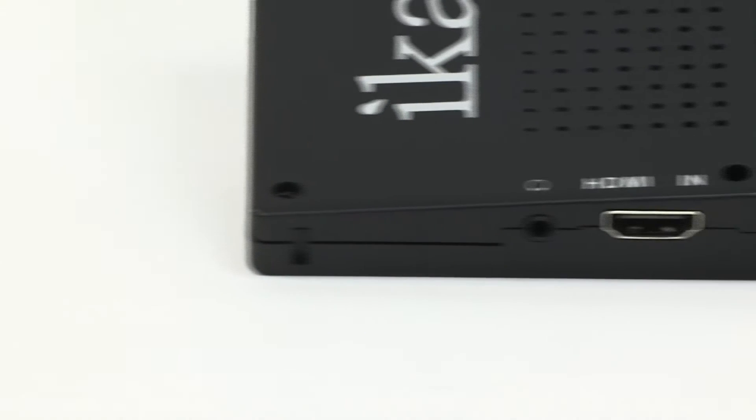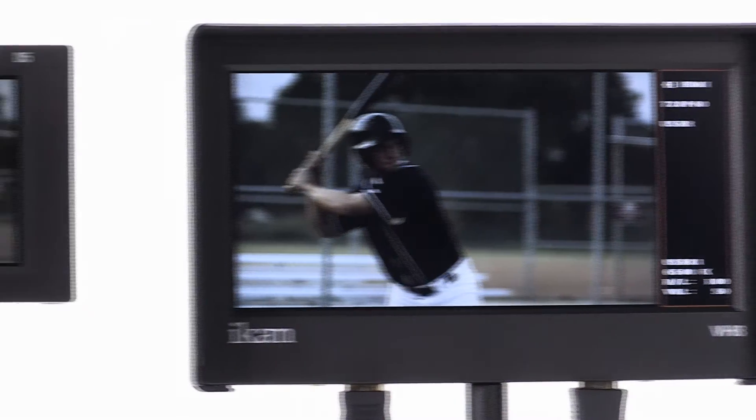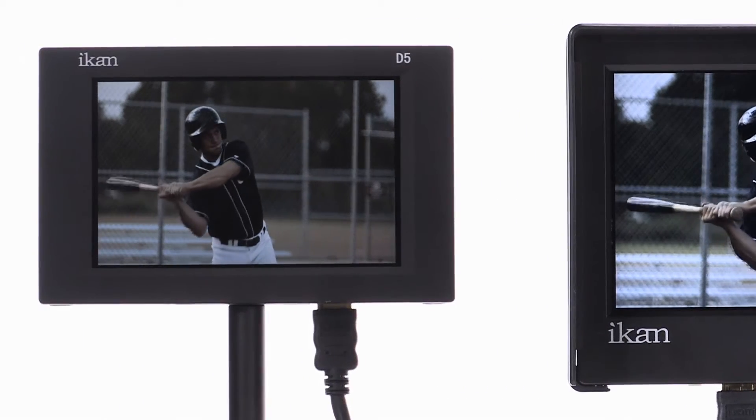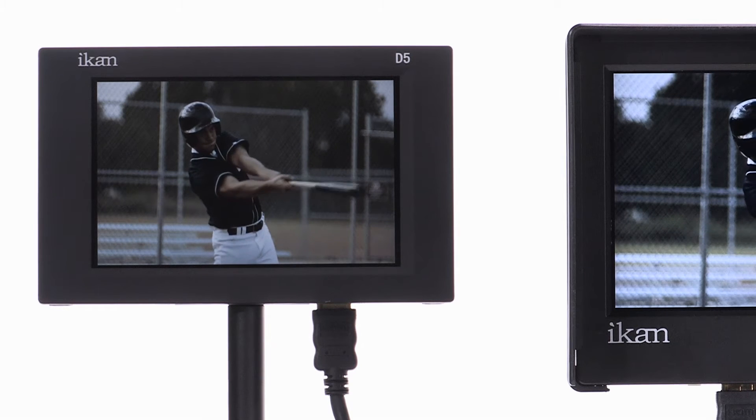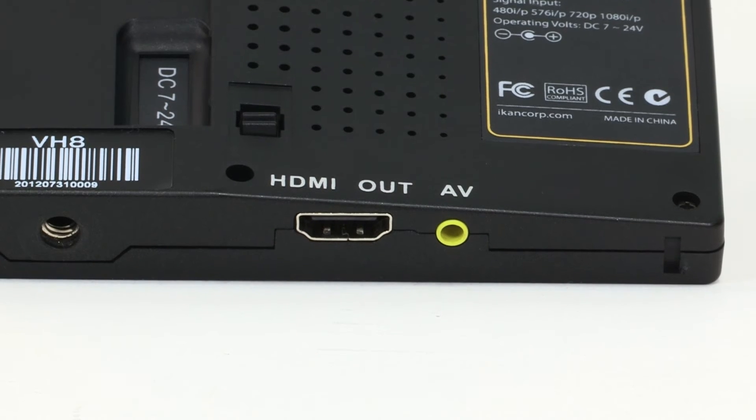The VH8 monitor includes both HDMI in and out, which allows you to connect a secondary field monitor or connect an external recording device for high-quality video recording. Composite in is also available to accommodate analog workflows.